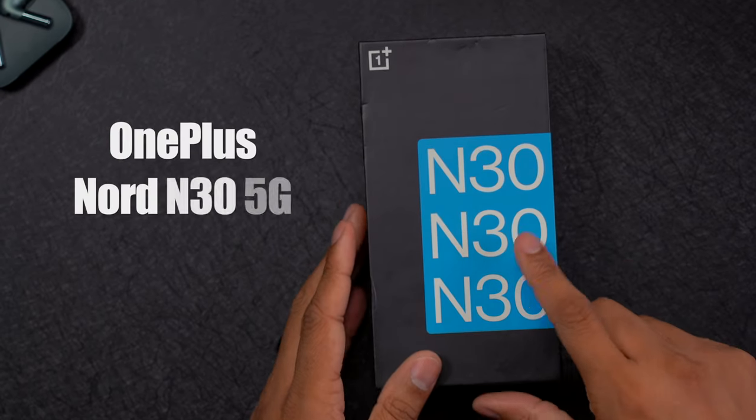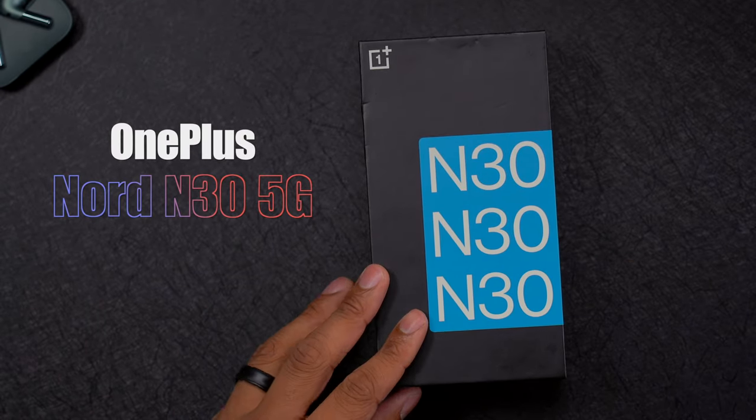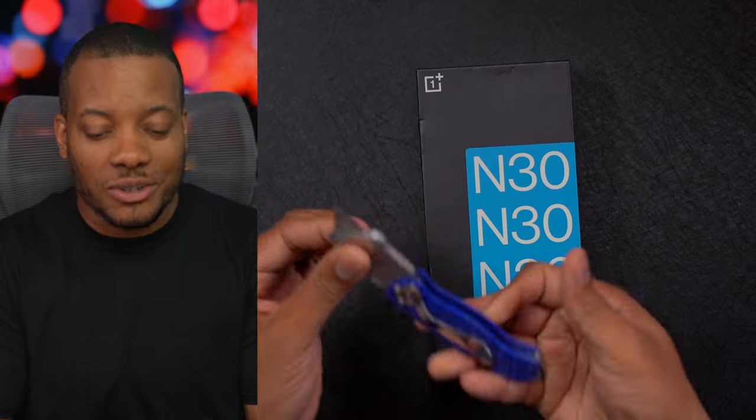OnePlus sent over the new Nord N30 smartphone and I'm about to unbox it for you. So let's get into it.